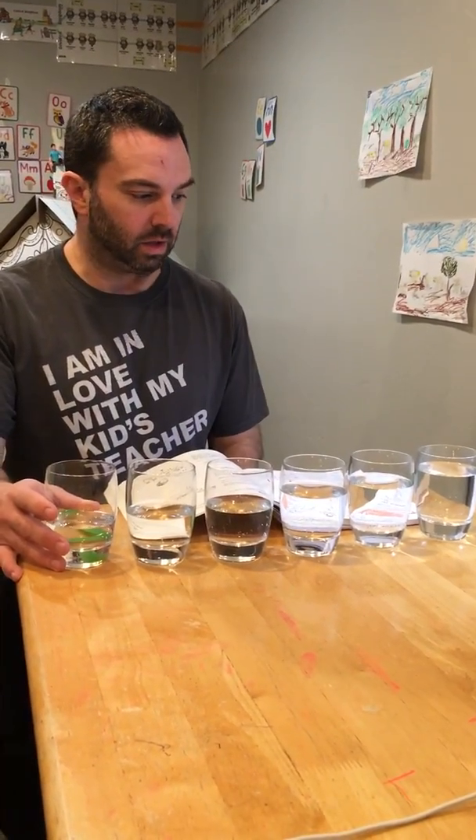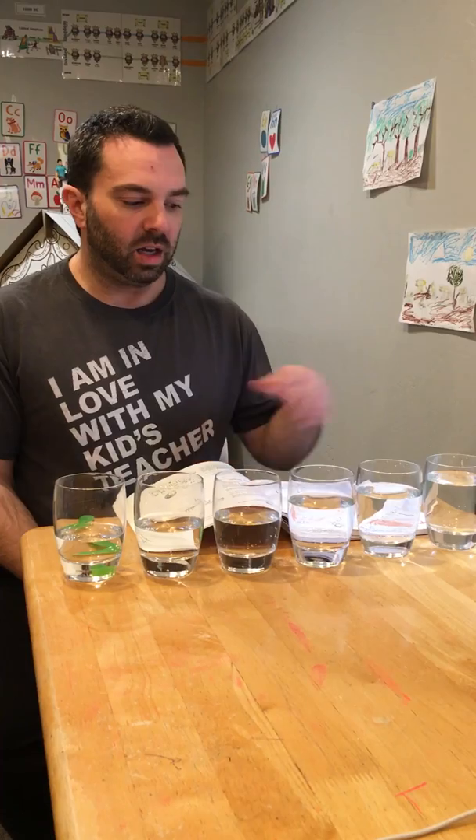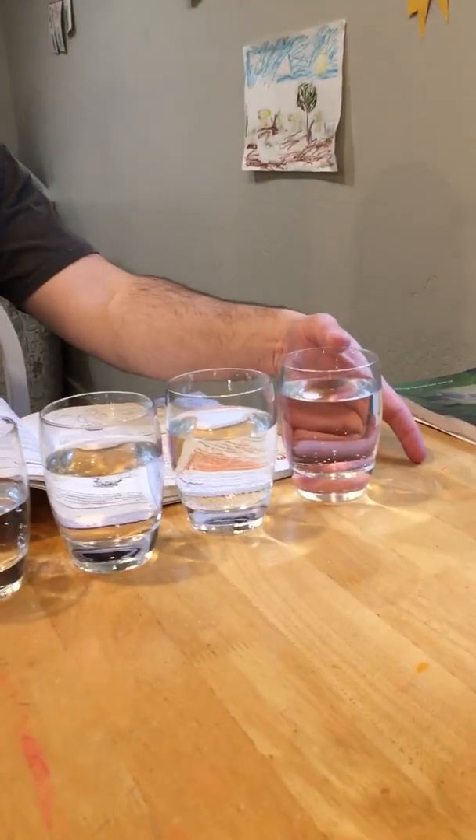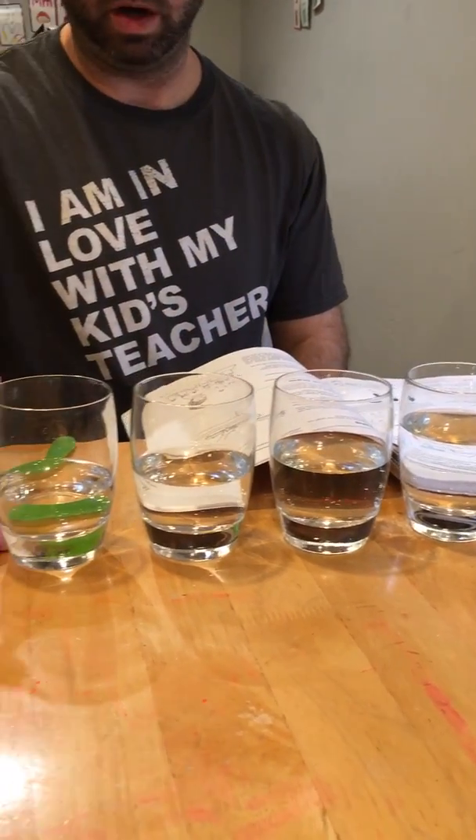In order to set up this experiment you need six identical containers. I'm using small glasses; jars would work as well, anything as long as they're the same size. Into each container I've added a specific amount of water so that I have one container with the most water and different levels all the way down to one that has the least water. That's the basic setup you need to do this demonstration and show the principles of what's going on.